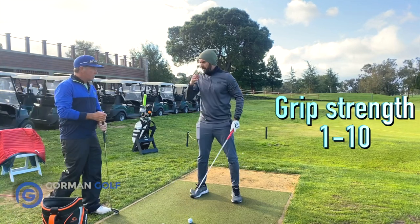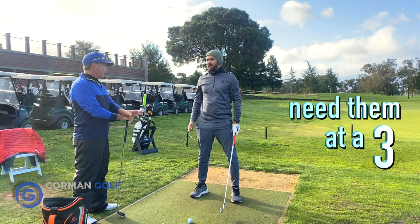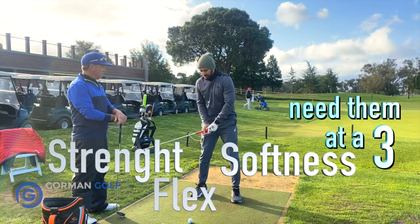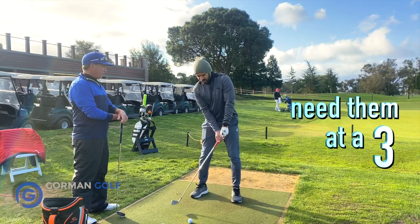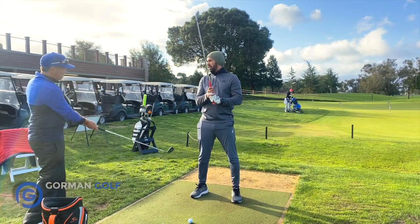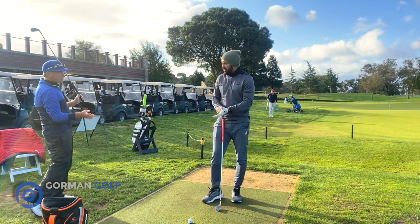On a scale of 1 to 3, where are your wrists? I'm a 10 on the scale. You need them at a 3. As in how they... strong, flat, softened? Just pay attention to it, but you want about a 3. You don't want them to be stiff. So softening hands and fingers?